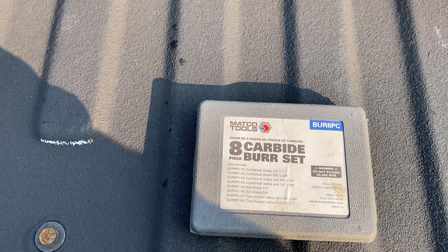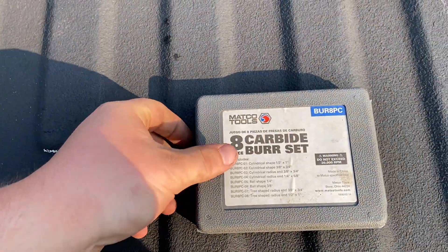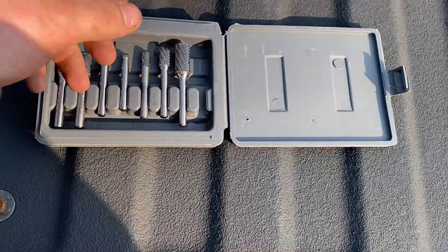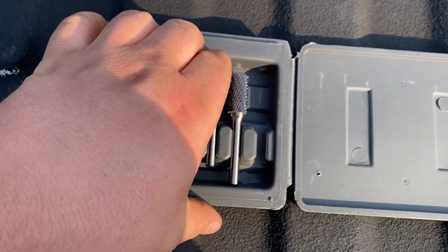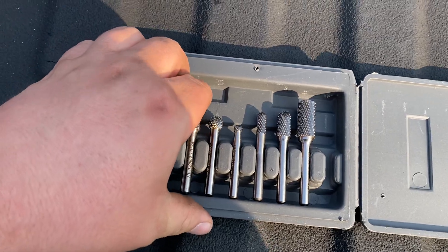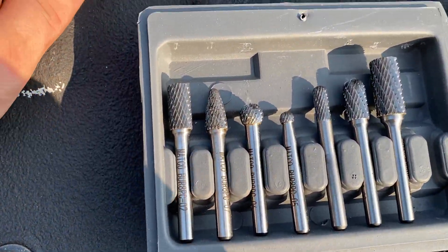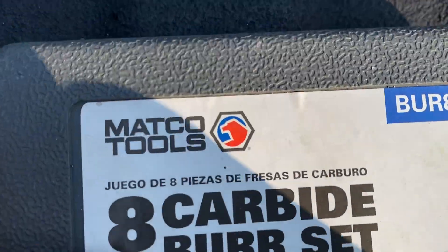Next up, Macco came out with a lifetime warranty carbide burr set. I've been using these pretty often since I got them and they've held up well. I've already had one on warranty, but that was kind of my reasoning — even if they don't last forever, that's why you buy them for the lifetime warranty so you don't have to keep buying more. Pretty impressed with them.